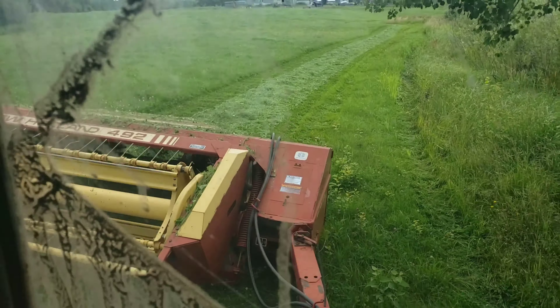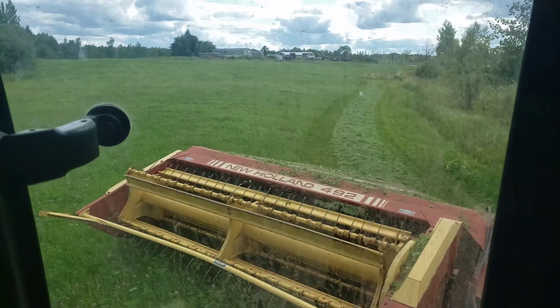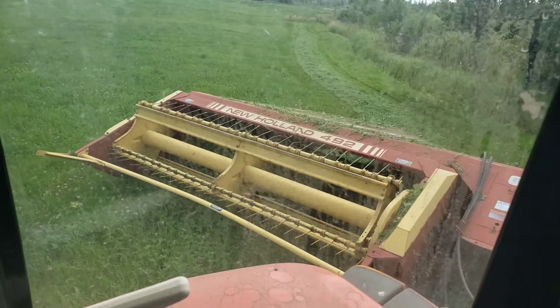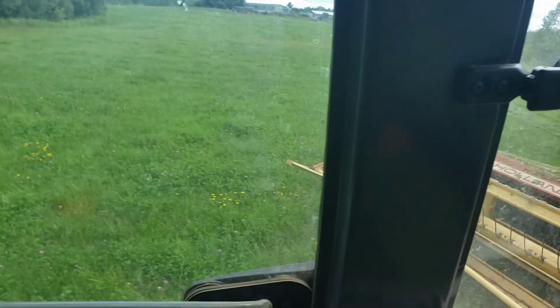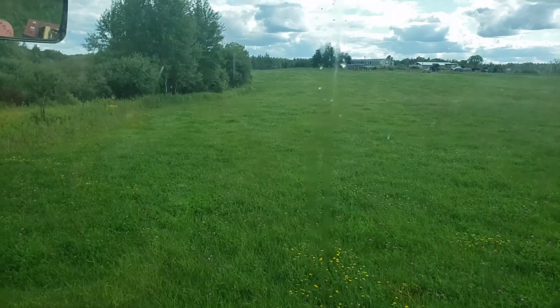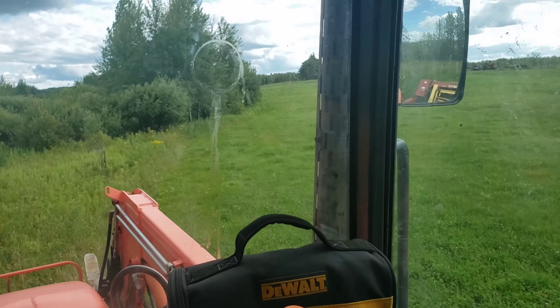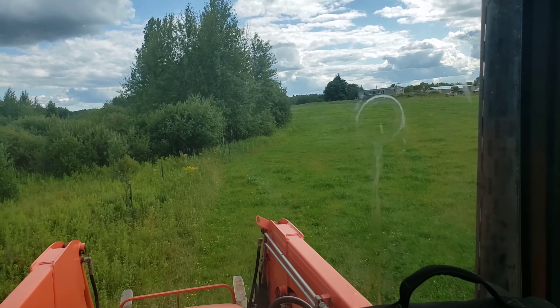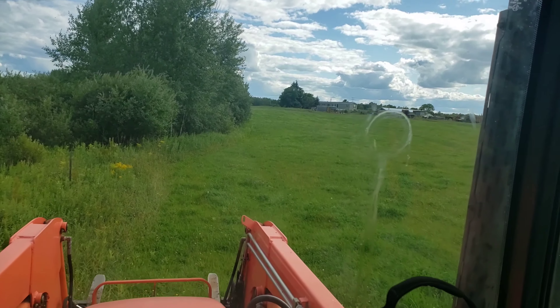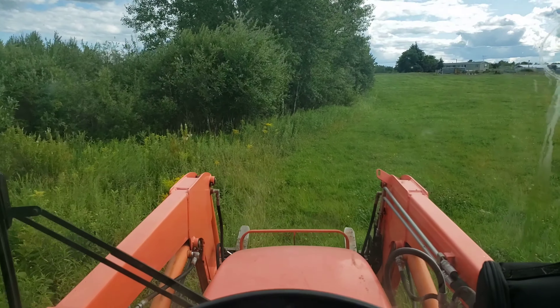They're not the biggest, fullest windrows in the world, but that's some nice damn grass so we're going to take it. She's a little skimpy on this end but that's okay - take what we can get. Then we'll fire up the excavator and get the shit spreader on after we get this baled off, and we'll go from there.